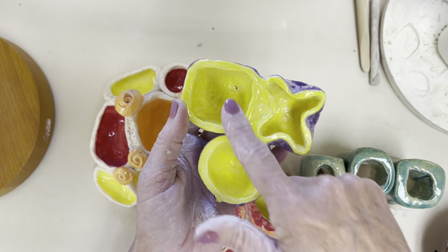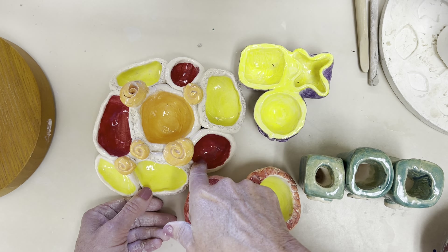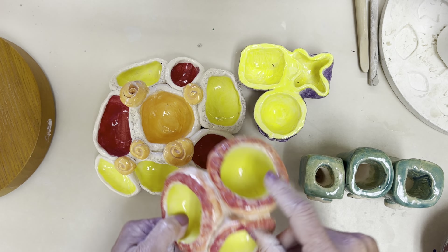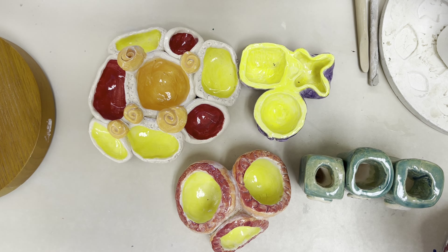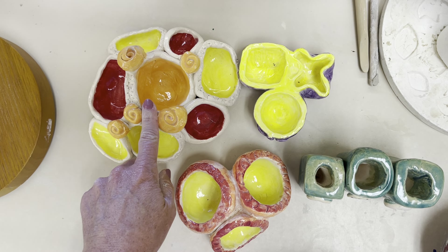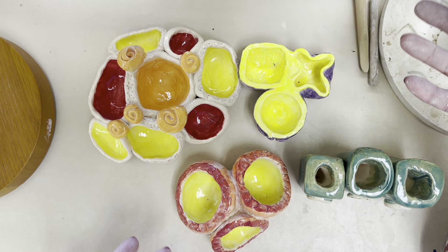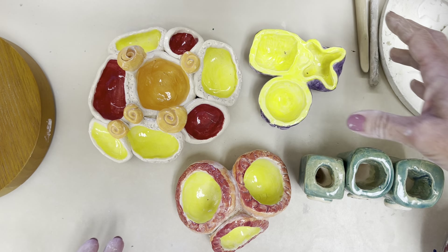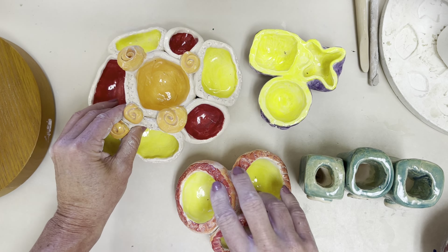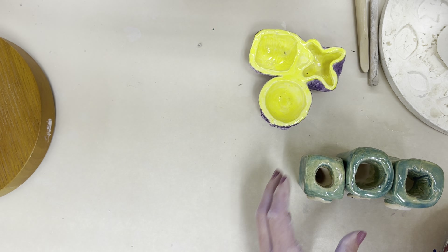When joined pots are together they kind of automatically have some sense of unity — they're one thing — but the tricky part is getting them to have variety. Maybe they're glazed a different color, or maybe they have a different texture. These pinch pots can also be functional, like this one here would be great for earrings or spare change. You could also flip them over and make them non-functional. I'll show you lots of pictures of other students' work for this project to give you ideas.